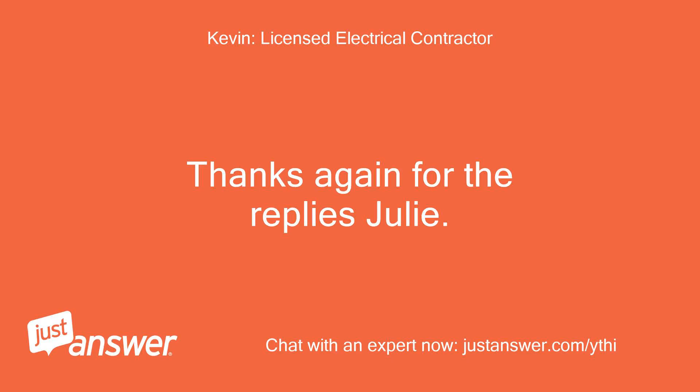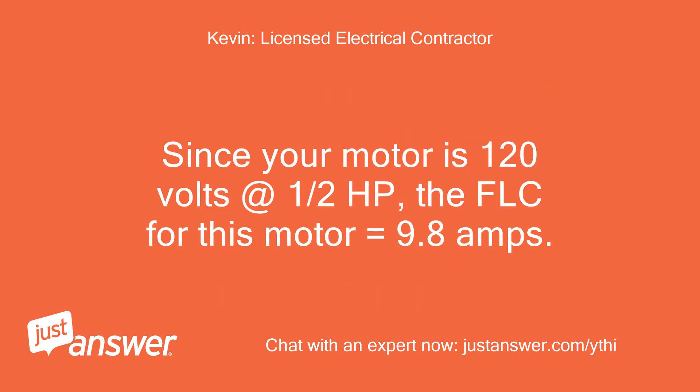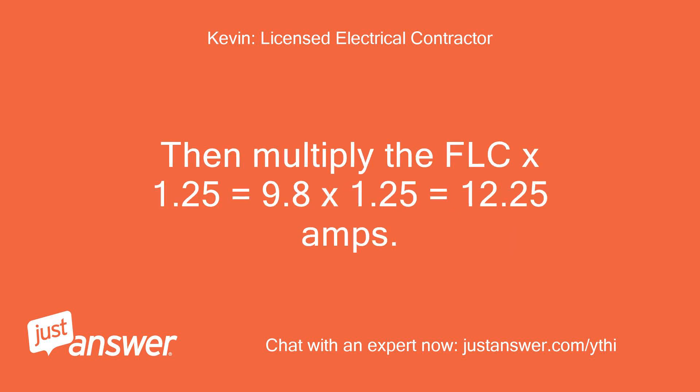Thanks again for the replies, Julie. The National Electrical Code states that the branch circuit is sized to 125% of the full load current or horsepower rating of the motor. Since your motor is 120 volts at half a horsepower, the FLC for this motor equals 9.8 amps. Multiplying the FLC × 1.25 equals 9.8 × 1.25 = 12.25 amps.